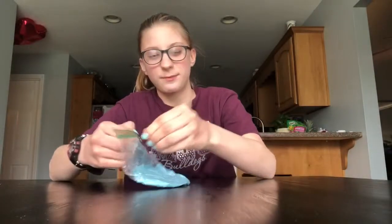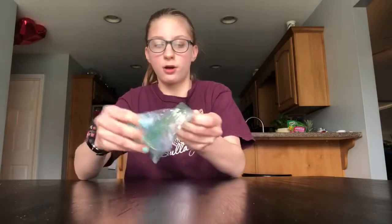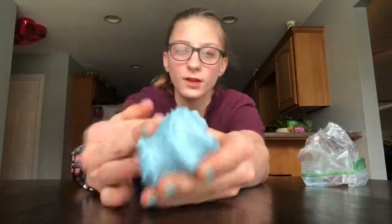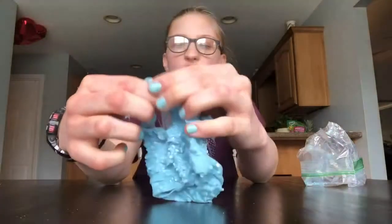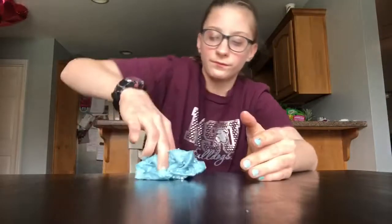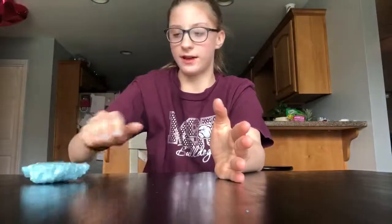The first slime I will be mixing is this one. I don't name my slimes like some people do — sometimes I do but not a lot. This one is older and it's got these little snowflakes and little foam beads in it. It's a good slime, it's pretty good. Poke test — yeah, let's put that right there.